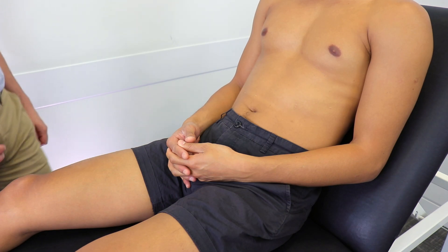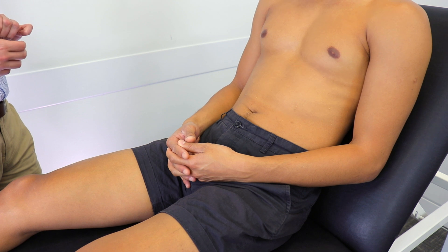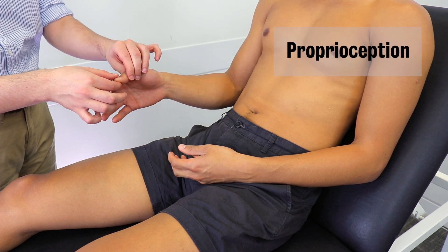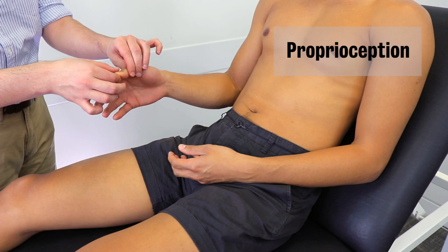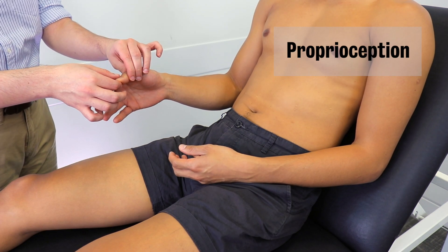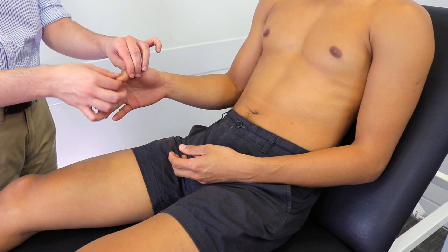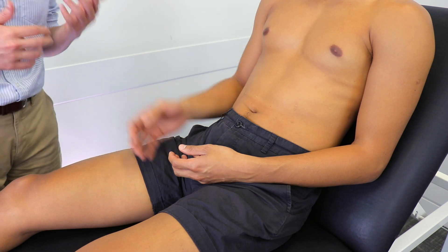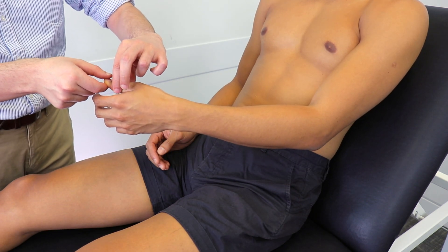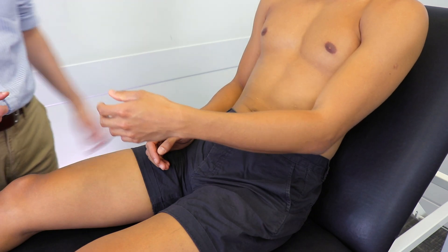So now I'd like to just test your ability to feel the movements in your joints in your hand. It's just going to involve me holding your thumb like this, and I'm going to move it either up or down. Could you close your eyes and tell me which direction I've moved it? Down, up, up, down. Great, thank you. And now I'd like to just do the same thing in the other hand. So close your eyes again. Up, down, down, down. Great, thank you.